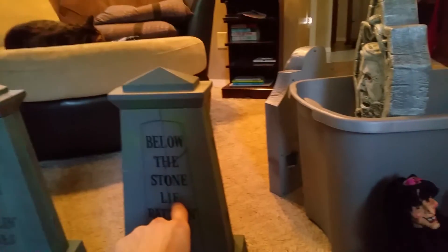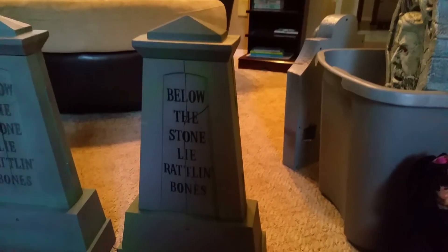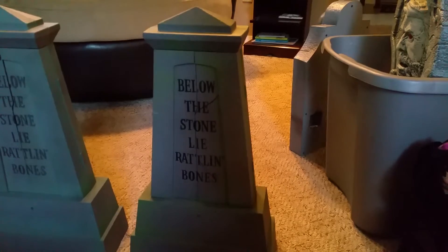I got that one at a rummage sale, and I got this one for free, actually, from a lady — the same lady I got the five-foot dancing pirate skeleton from. You're probably gonna ask if I can do a review. No, I cannot, because it's in the storage unit right now.